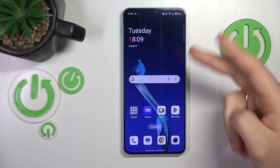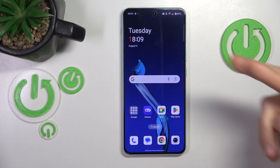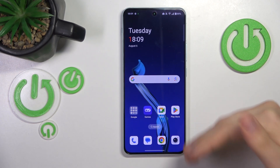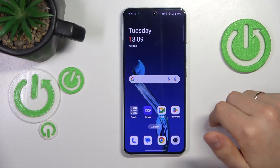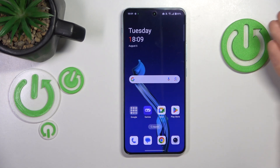Another piece of advice to prevent overheating is that you do not use the fast charging feature that this phone supports. Even though fast charging is very appealing and convenient, since it allows you to add power to your device way quicker than you would regularly be able to.